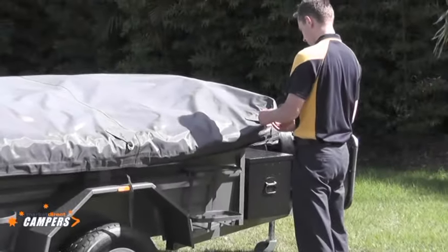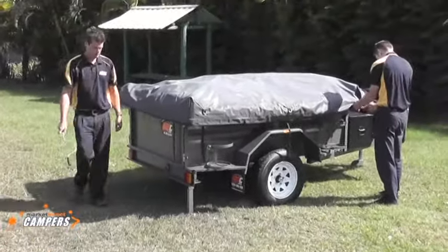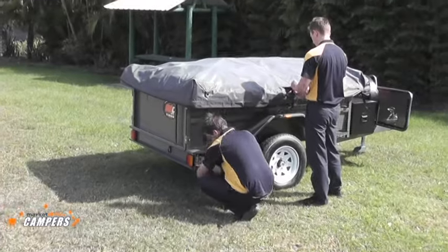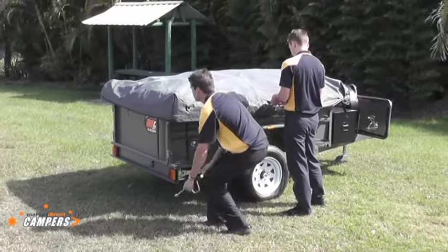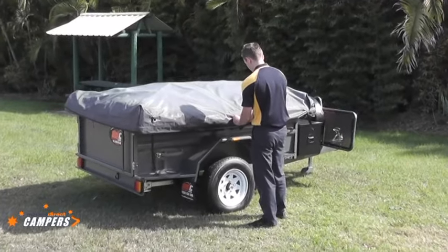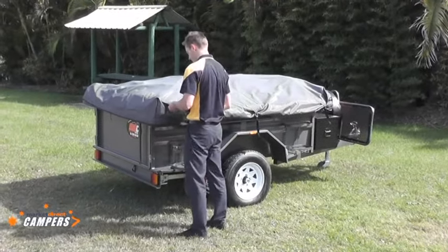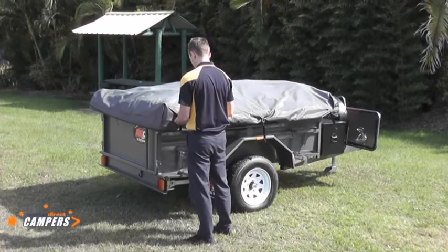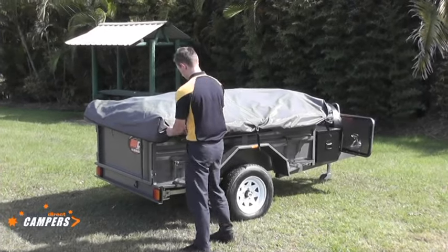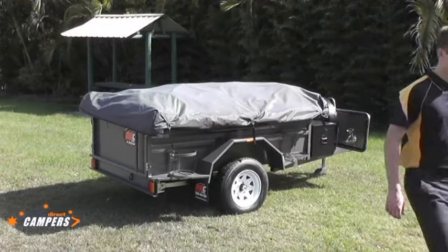Secure all straps on the side of the tornay cover. Fold the stabiliser legs up into position — it's very easy to forget these and try to drive off. Damage to the jockey wheel or stabiliser legs while driving off is not covered under warranty. After the final strap adjustment is done, your Market Direct camper is ready to be hooked up to your vehicle for a safe journey home. Thank you.